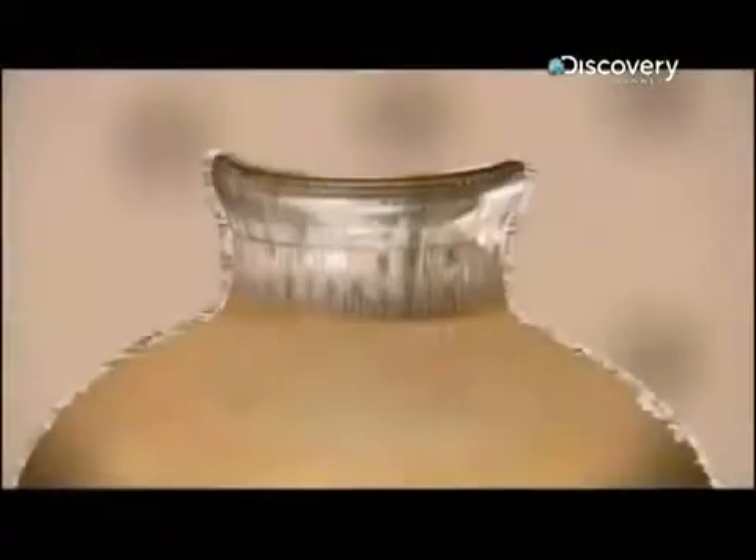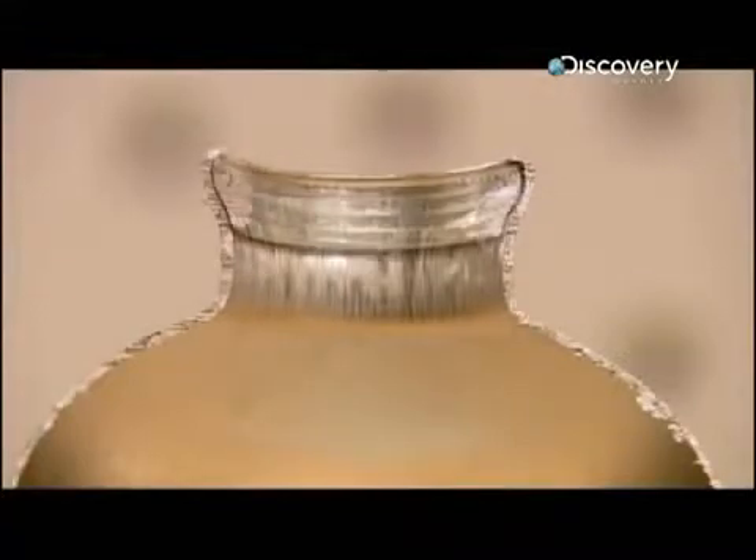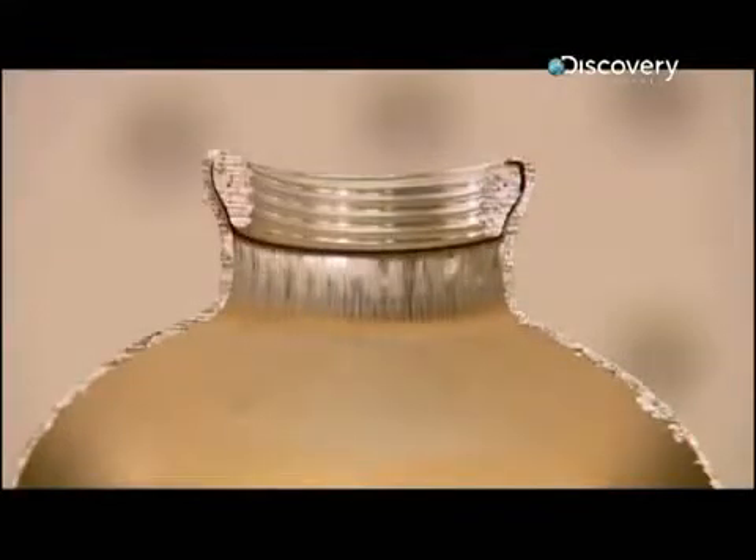The last tool presses a threaded ring into the inside of the bottle for screwing on the cap. The process leaves the threaded neck a lot thicker than the rest of the bottle, so it will withstand heavy usage.